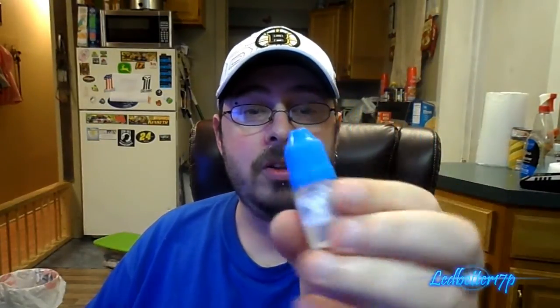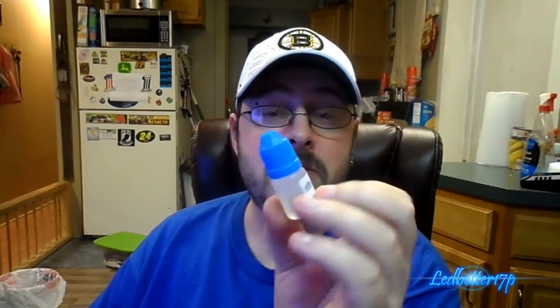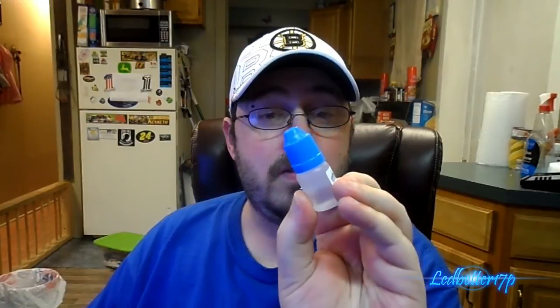Let's start with the bottle packaging. Mount Baker Vapor bottles are always good — child safety cap, great little labels showing the website name and logo. There's a 'made in USA' logo on there as well. It tells you everything you need to know about the juice: your born-on date or when it was mixed, the ingredients, warning labels, and the website for Mount Baker Vapor. Definitely a 10 out of 10 on bottle packaging.